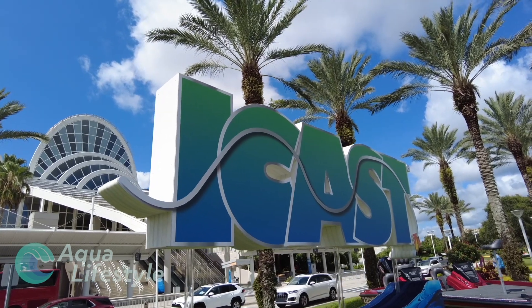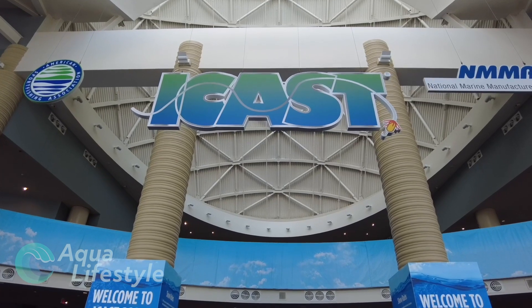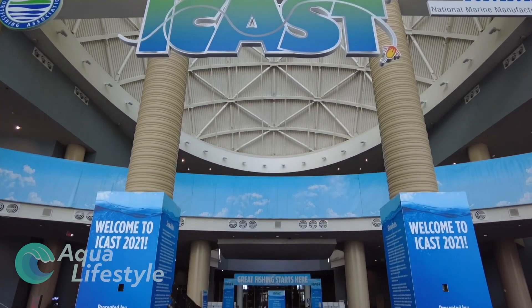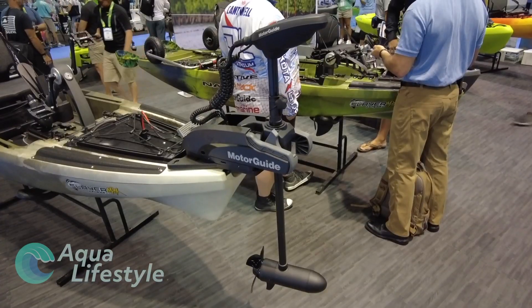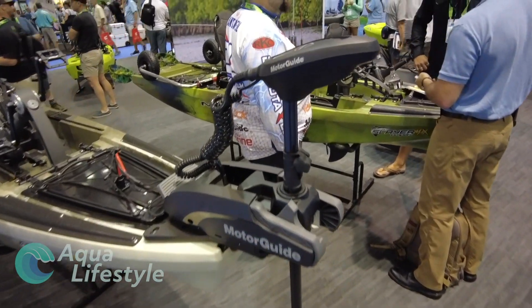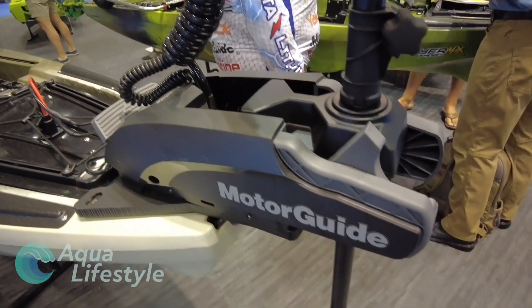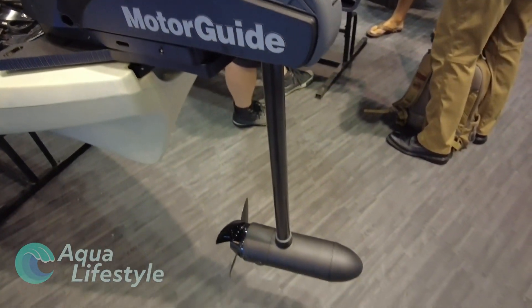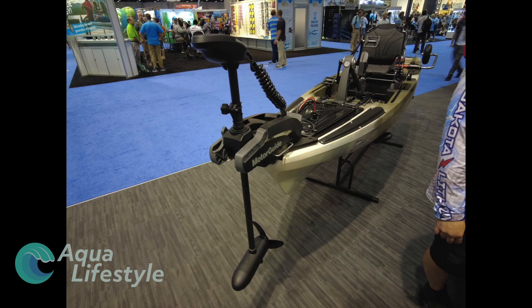Hello and welcome to Aqua Lifestyle. I'm Glenn and today we're going to talk about some more products that we got to see at ICAS, the International Trade Show for the Fishing Industries. Today, you kayakers out there, we got to see a brand new trolling motor made just for kayak fishing. MotorGuide had a freshwater version out for a few months, but they just introduced at the show a saltwater version, perfect for inshore fishing.